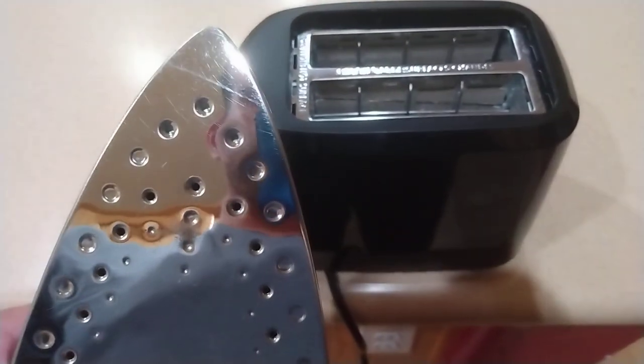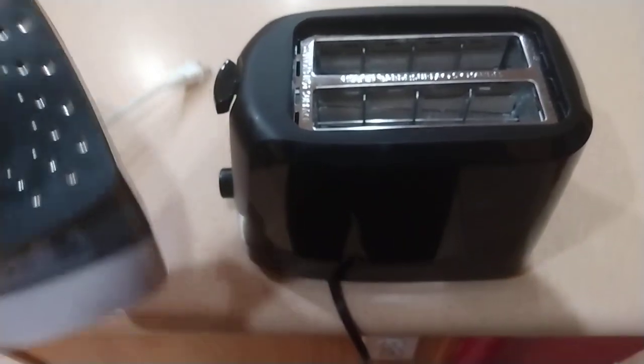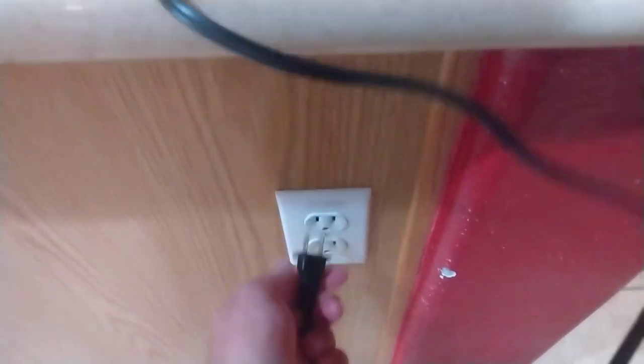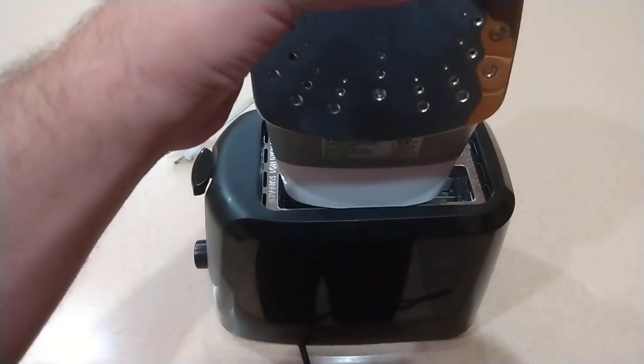Hello everyone. So I was curious what would happen if I put an iron in the toaster. So let's go ahead and plug this up. Get our iron, put that in there, like that.